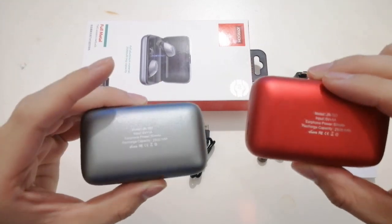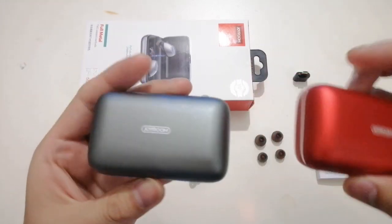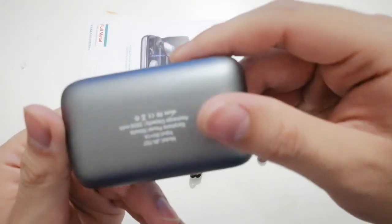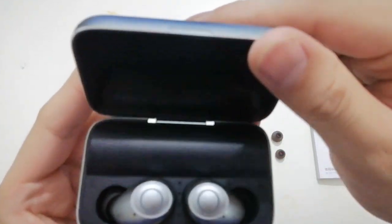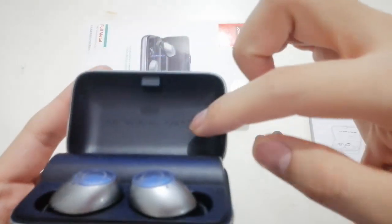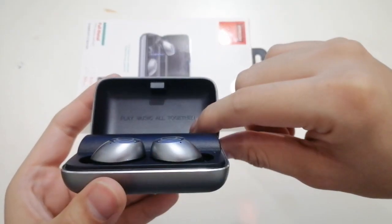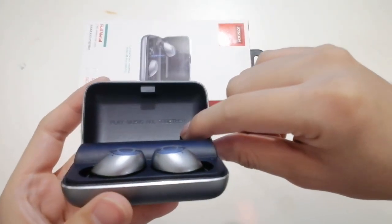You can see the very unique design. For the charging case, it's a full metal design. And you can see the slogan here: "Play music all together."